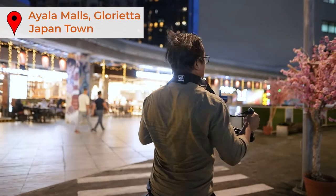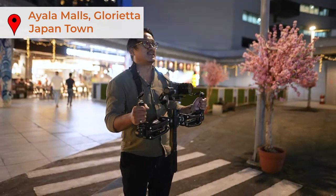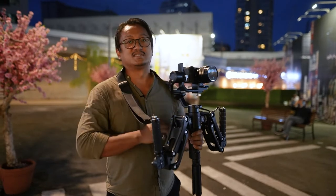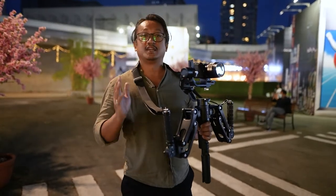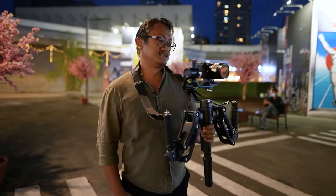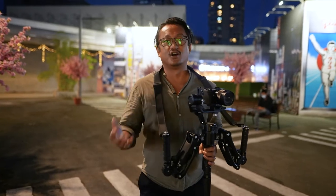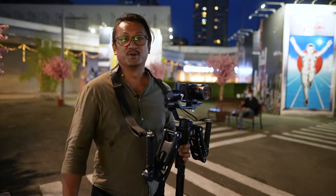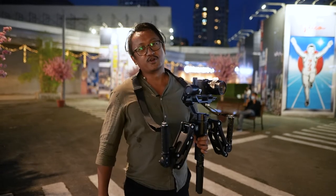By the way, this is a really great place to eat here at Ayala Mall's Glorieta Japantown. The RS2 Pro is definitely an excellent addition to your filmmaking gear — whether you use a DJI Ronin SC or a Zhiyun — and it helps stabilize your shots as a fourth axis. Thank you for watching Beyond Reviews, it's me Blake. If you haven't yet, please subscribe, like, and share. Leave a comment if you have an RS2 Pro and if it's helped your filmmaking. Watch before you buy — peace!